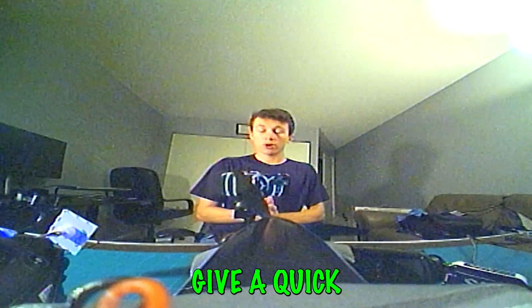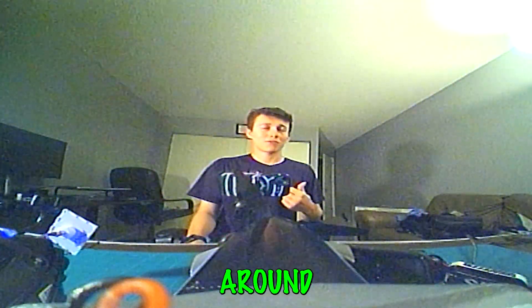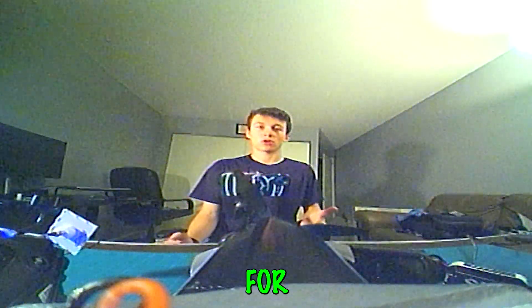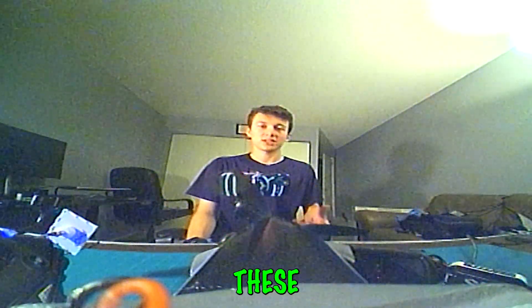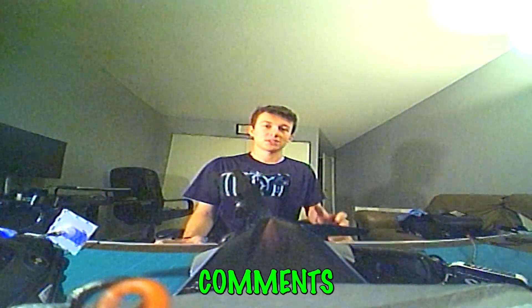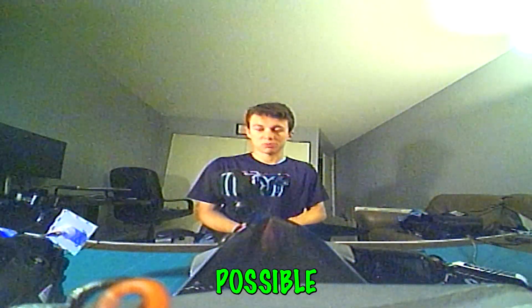We also want to give a quick thank you — our last video about setting up the camera is currently sitting around 1,500 views. Thank you so much to all of you who've taken the time to watch our videos. We hope to share as much knowledge as possible with you.